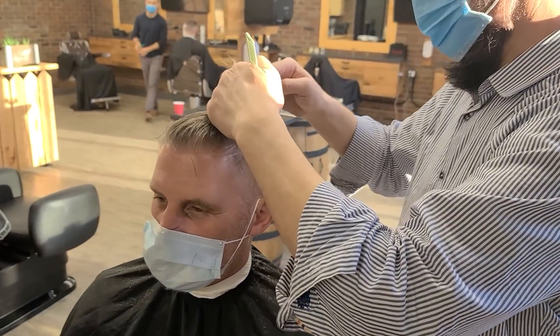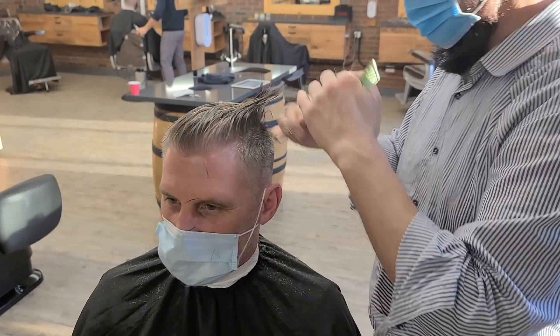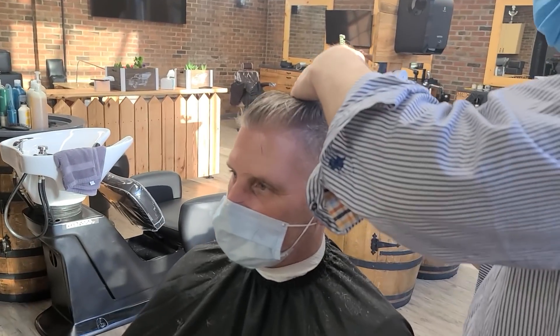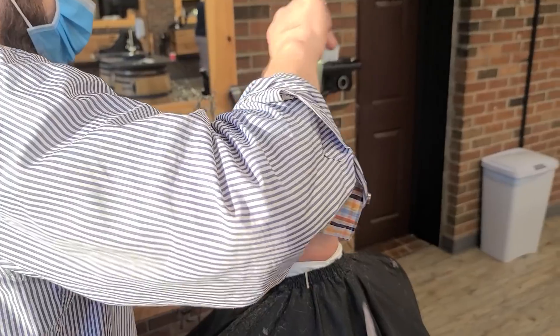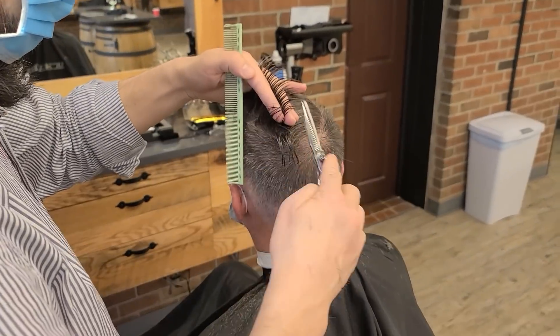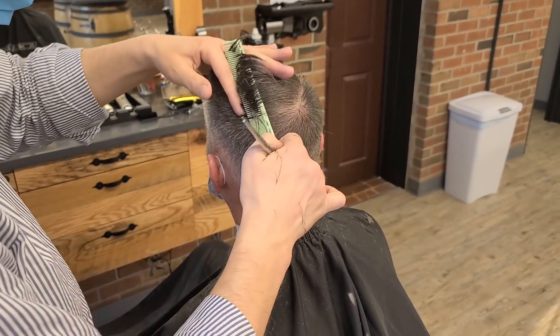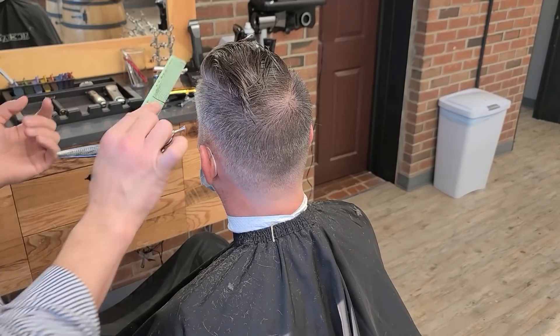I thought you said you don't want to show nobody how I beat you. So now you've come to terms — is it okay if I share it?